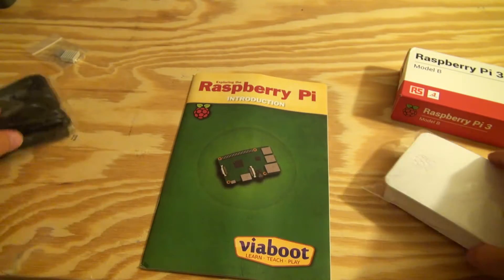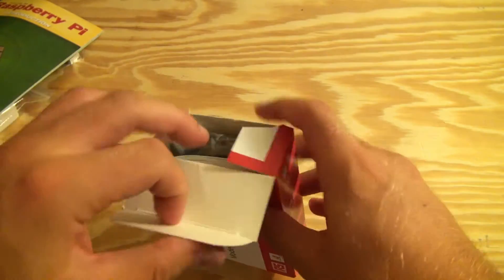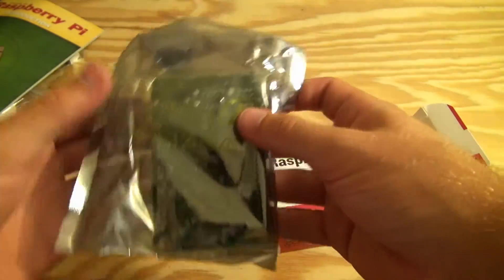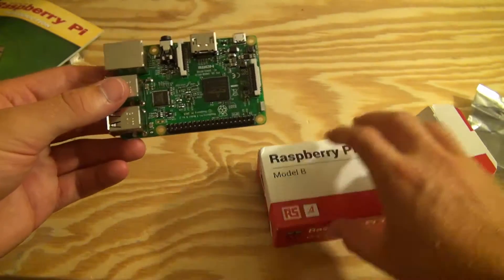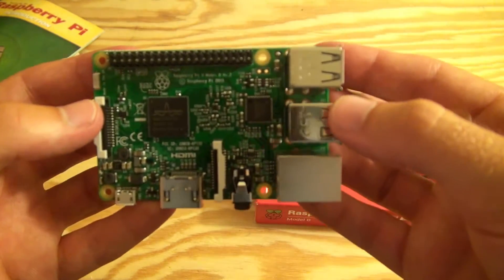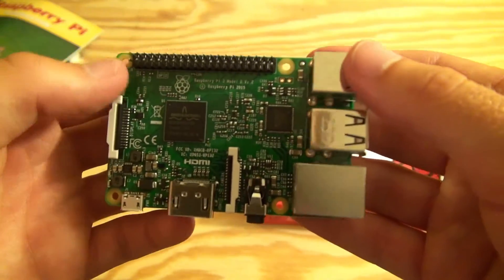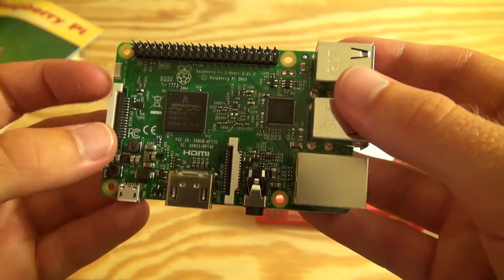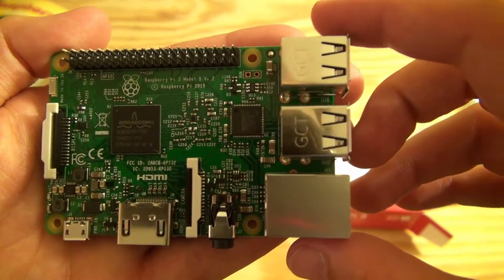So I'm going to talk about the Raspberry Pi 3 a bit. I'm coming from the Raspberry Pi 1, which I believe had a single core 700 MHz processor and around half a gig of RAM. So this is the new Raspberry Pi 3, which is quite an upgrade from the original. It's not a huge upgrade between the Pi 2 and Pi 3, but it's a massive upgrade between the 1 and 3.